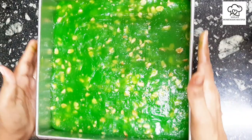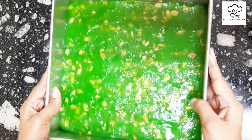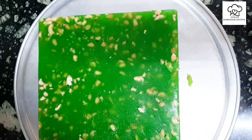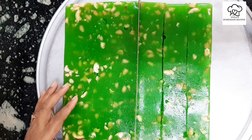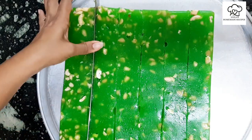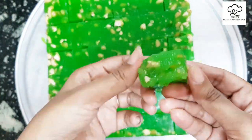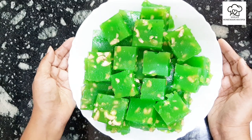Now let's go for the next step. When we are ready for this, it gets set. Let's cook it and try. Put the rice in the middle and please try the rice. Please check the ingredients in the description.